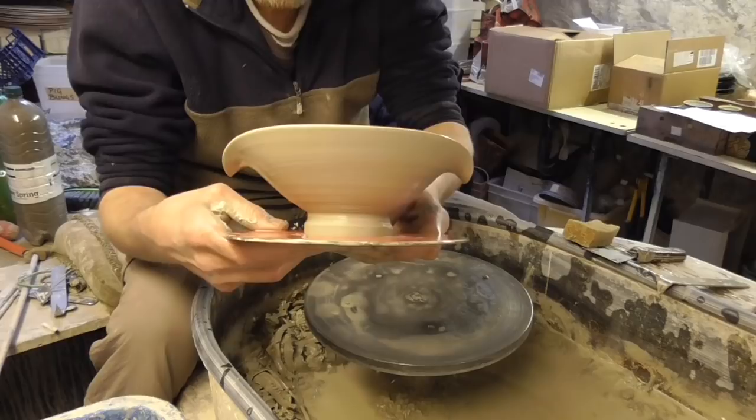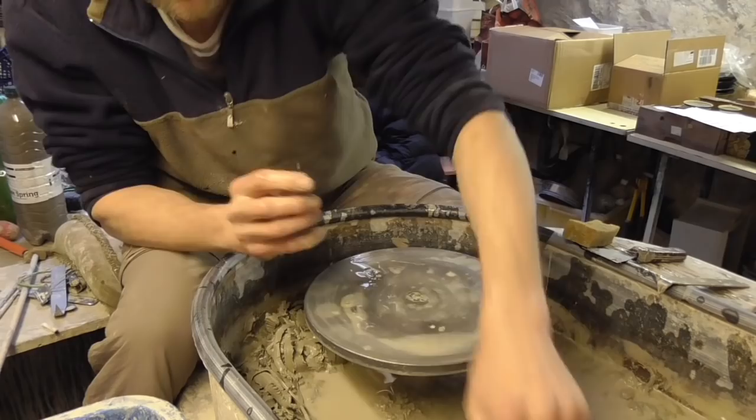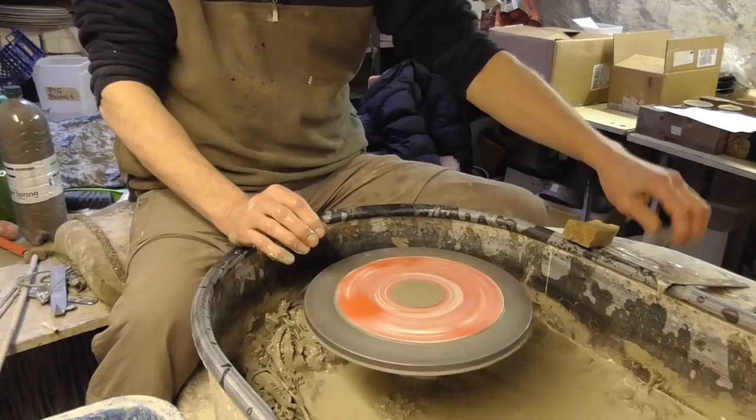And what that does is it gives it quite a nice design like that. You can put loads of designs in the middle, but on a bit of a foot, couldn't be easier. So I'll just make a few more just to show.